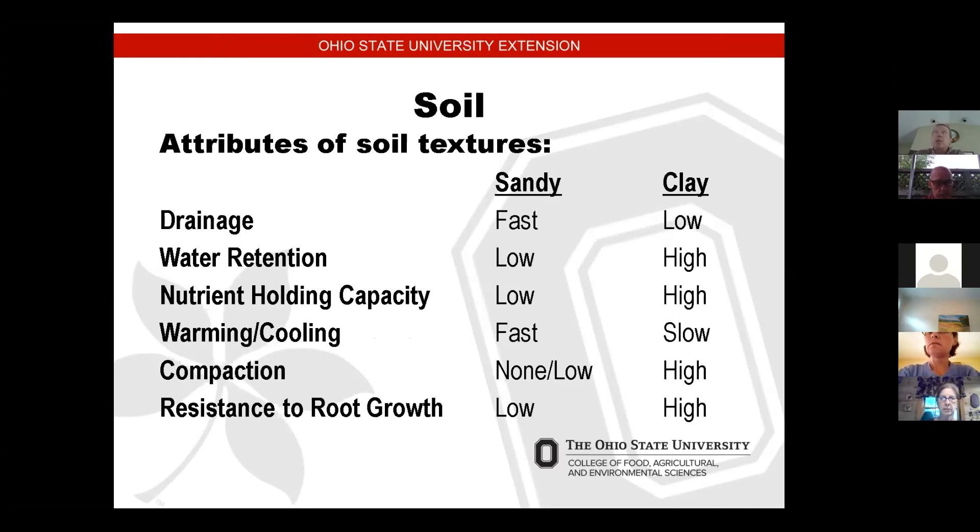As a general rule, soil near the lake is more sandy, while inland in Lake County is more clay — but you would need a soil test to determine what your soil is. Looking at some attributes: drainage on sandy soil is fast while clay soil drainage is very slow. I have clay soil in my yard, so when I get a heavy rain it takes a while to dry out. Water retention for sandy soil is low; nutrient holding capacity for sandy soil is low, but clay soil retains a lot of the nutrients.